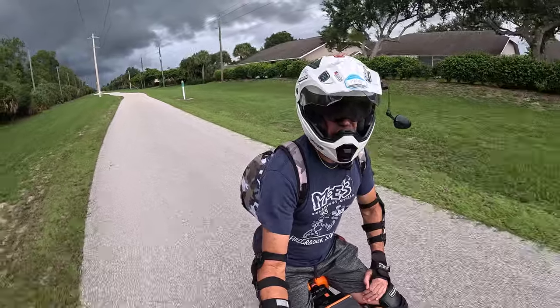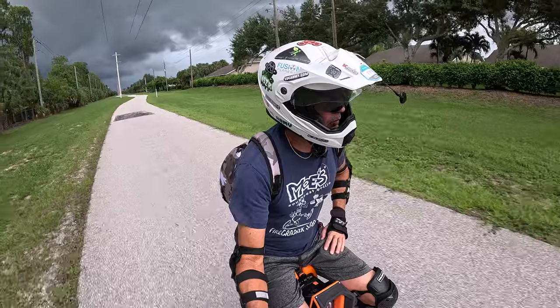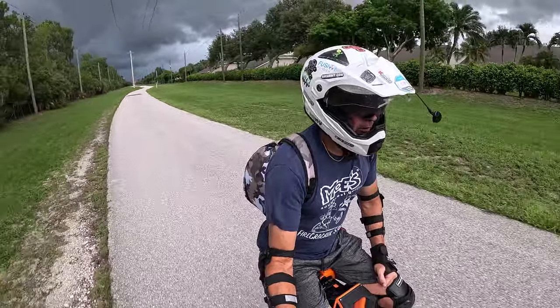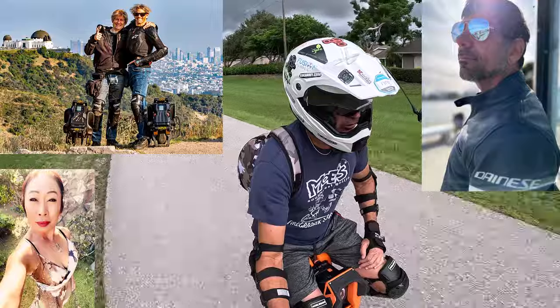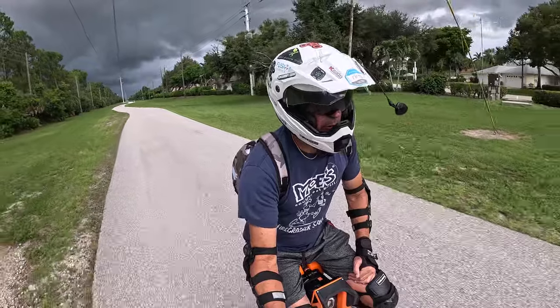In less than two weeks I will be out in California, hanging out there, doing stuff with my buddies — Larry, Marty, Roger, Don. I'm sure there will be lots of fun to be had in my five days out there. Looking forward to it.